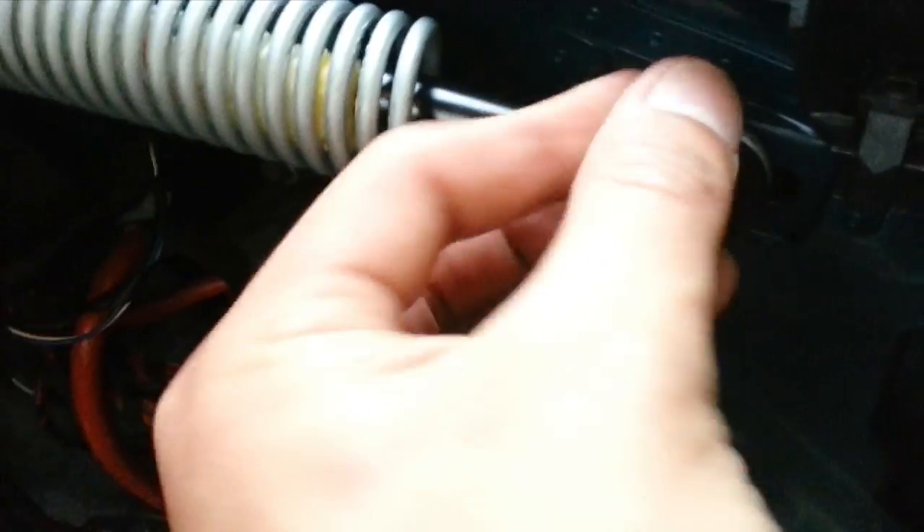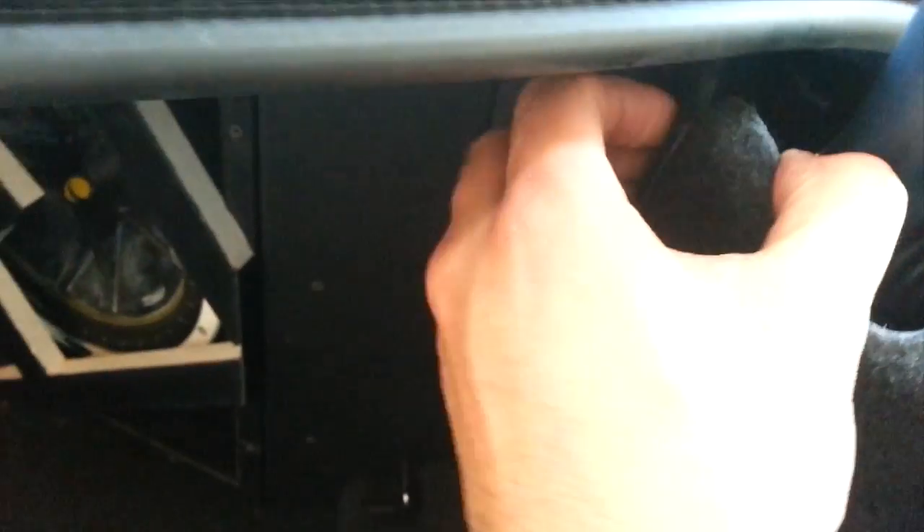Reinstall the clip and replace all your trunk trim the same way you took it out. Massaging the trunk trim back in is pretty easy. Just make sure you pay attention to the tabs — this tab here, that tab down there, and there's one down here at the bottom. Slide in at the front first, close it up, and pat yourself on the back. You've finished.